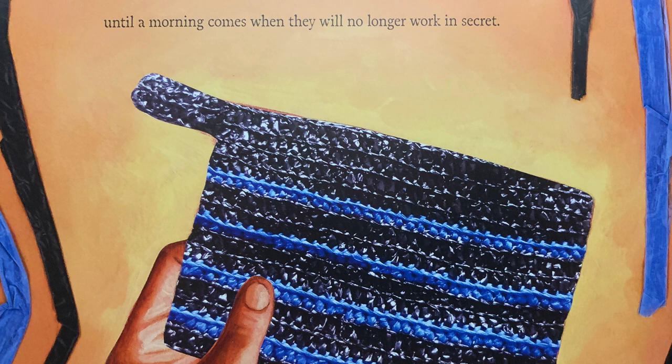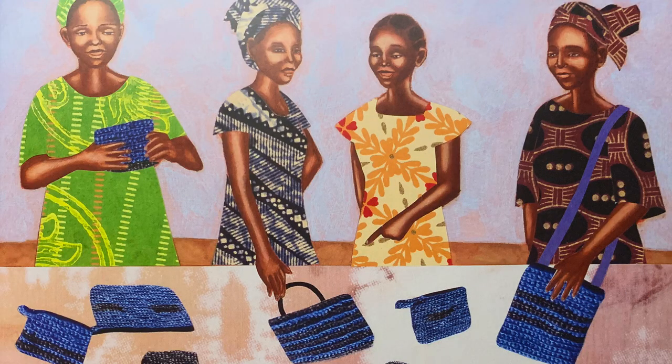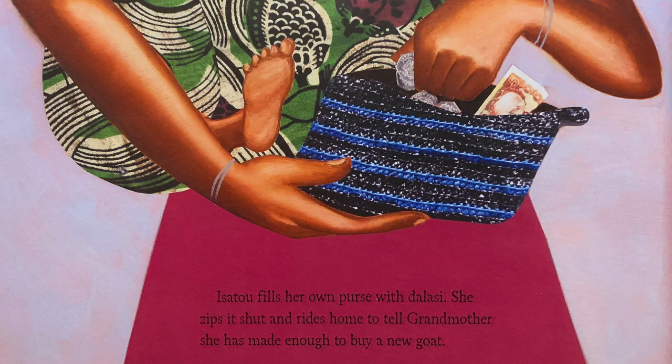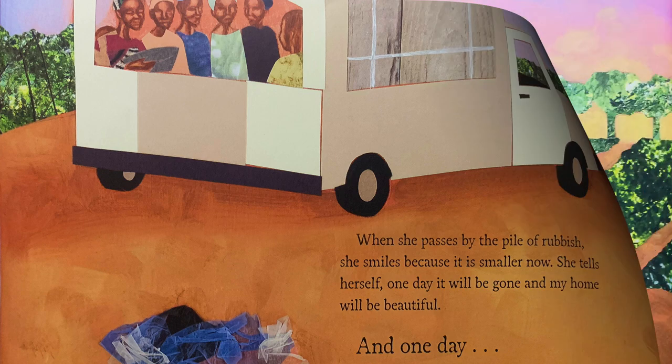Until a morning comes when they will no longer work in secret. Fingers sore and blistered, Isatou hauls the recycled purses to the city. One person laughs at her, then two, then ten. Then one woman lays Dalasi coins on the table. She chooses a purse and shows it to one friend, then two, then ten. Soon everyone wants one. Isatou fills her own purse with Dalasi. She zips it shut and rides home to tell Grandmother she has made enough to buy a new goat. When she passes by the pile of rubbish, she smiles because it's smaller now. She tells herself one day it will be gone and my home will be beautiful. And one day it was. That's the end.